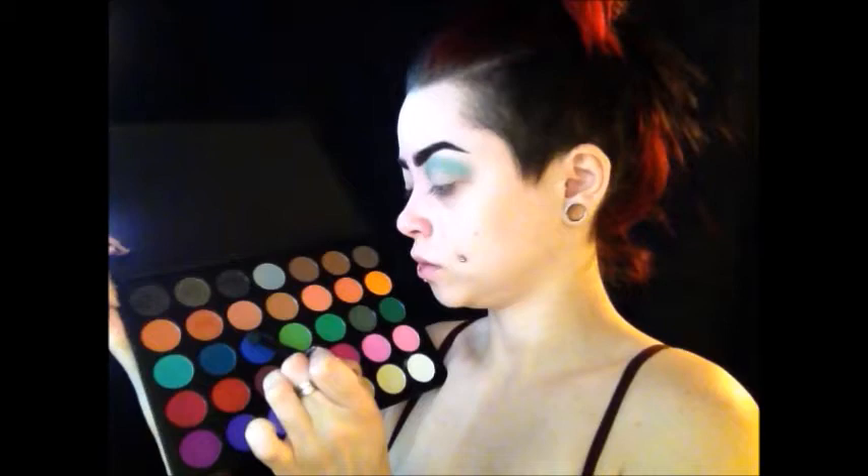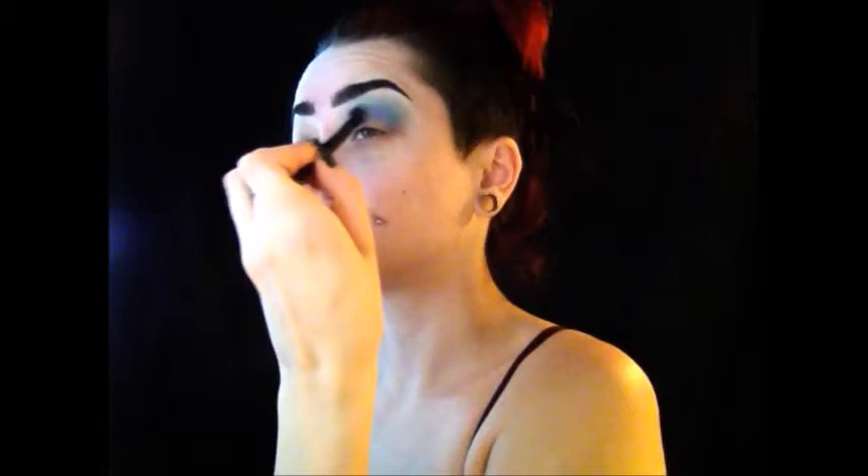Taking a darker periwinkle blue color, I'm going to go into my crease and on top of my lid. Then I'm taking my first brush and blending the two colors together, and I'm just packing some more color onto my lid so it's a little bit darker.